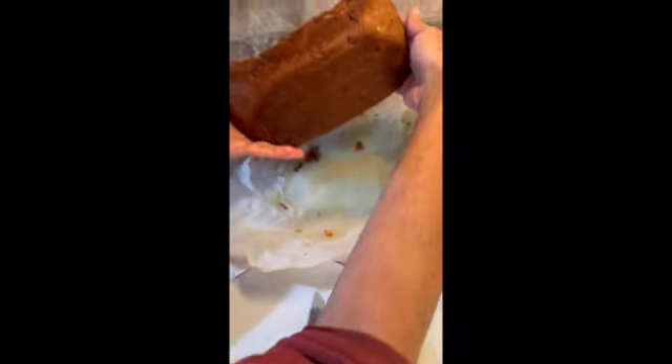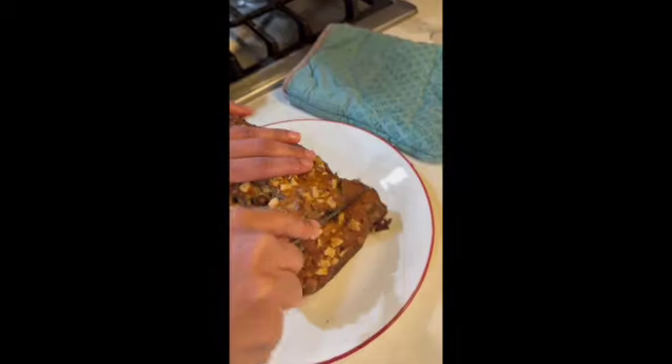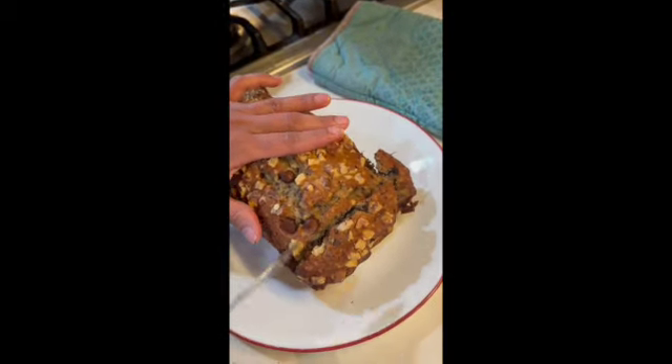If you liked this recipe, please like, share, and subscribe to my channel Chai with Varu. Also, don't forget to press the notifications bell icon.